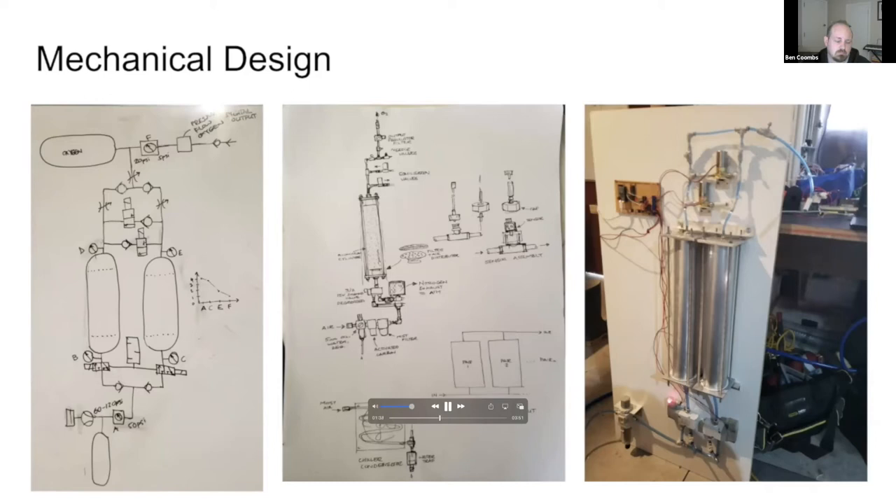The nitrogen is then purged to atmosphere. The two tanks alternate between absorbing and purging in a continuous cycle where the pressure swings between zero and about 30 psi. This pulse output is buffered in a small receiver, which contains about 95% oxygen and 5% argon. This is exhausted at the desired rate for oxygen therapy.